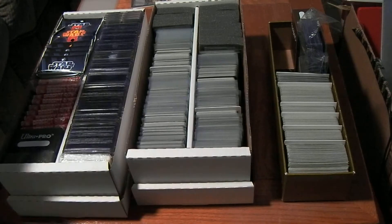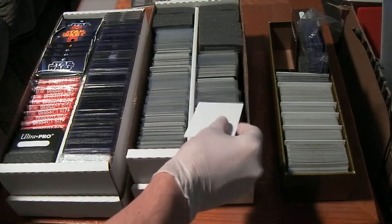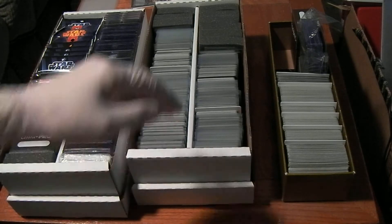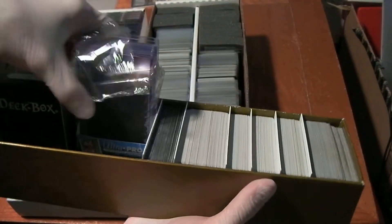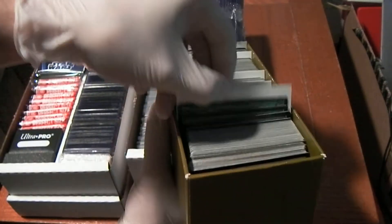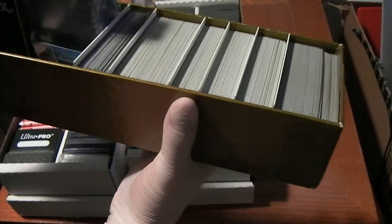As far as the dividers go, they will fit in a standard card box, and they will obviously fit in the shoe boxes because those are wider and taller. However, if you choose to use Star Wars anthology boxes or similar boxes to store your cards, as I used to do, I had to trim these in order to get them to fit inside the box. Not a big deal — you just take scissors and cut — but it's still worth noting.